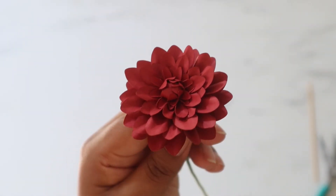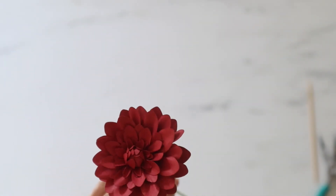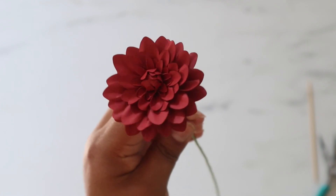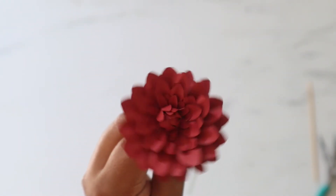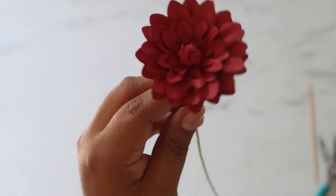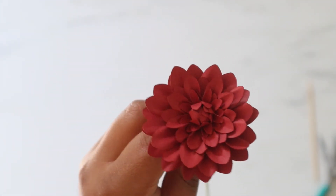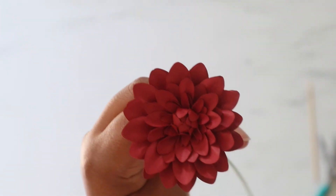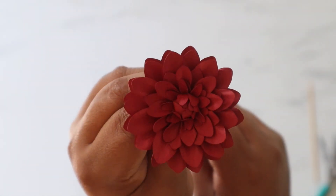You're able to make two of these using just 8.5 by 11 cardstock, and you can have your Cricut or any electronic cutting machine cut it using my SVG file — it's super quick. I hope you guys enjoyed this tutorial. Don't forget to like my video and subscribe because I will have more videos coming out for you guys.